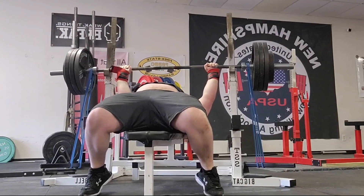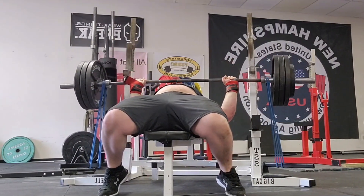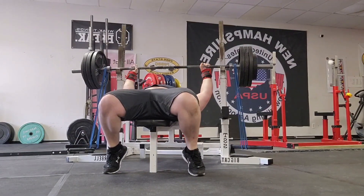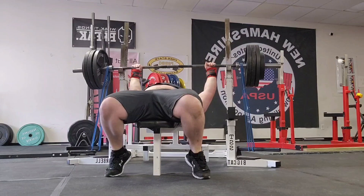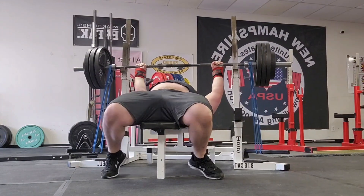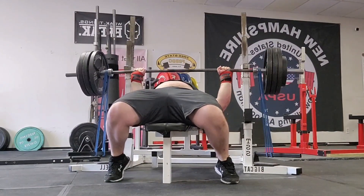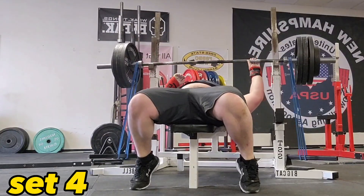Additionally, what we're looking for is any sort of tilt in the bar. If the left hand or right hand is accelerating faster than the other, that is not good and you can get called for an uneven lockout. This is what I call cardio arm syndrome — you have a dominant arm and a non-dominant arm. I'm right-handed, so my right hand gets more fatigued because I write, hold things, and do everyday tasks with it.